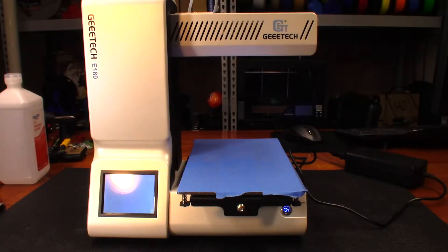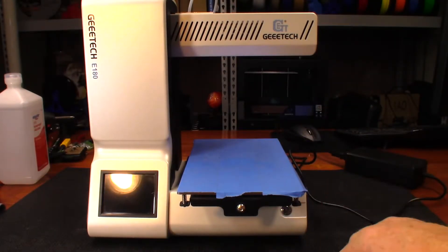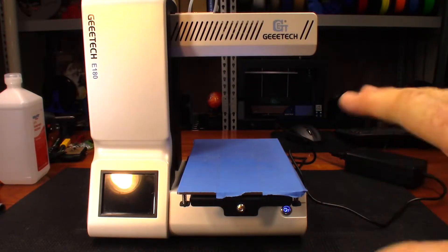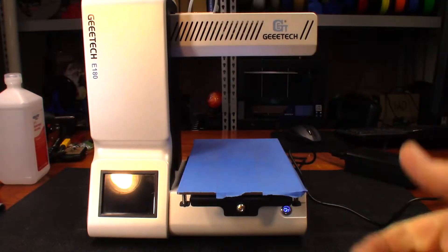Hey guys, so today I'm going back to the GTech E180. Recently I wanted to do a print and I noticed that the screen went blank on me, so today I want to try to figure out how come. I turned this on about five minutes ago, it took about two minutes and the screen lit up. Before that it was just black. I'm going to power it back off and power it on now. Usually it makes that little tone and the screen comes up saying E180.